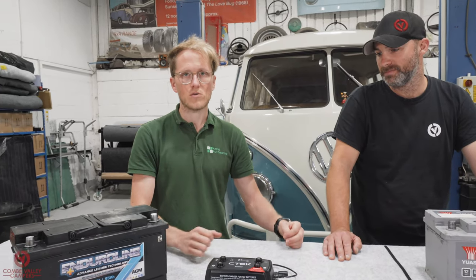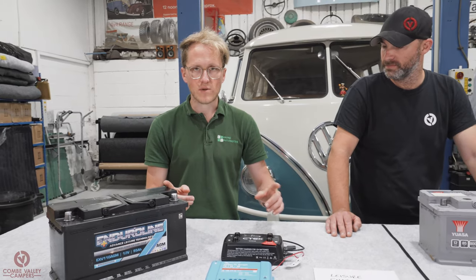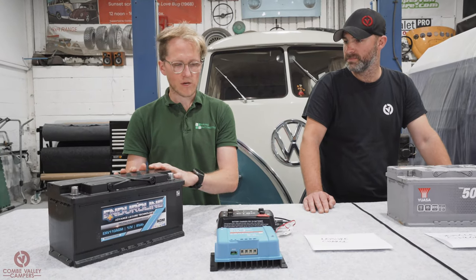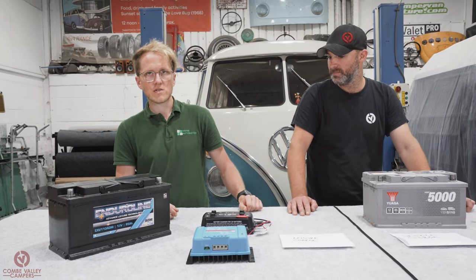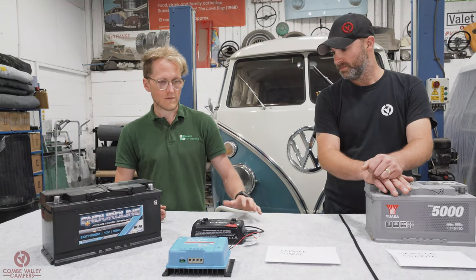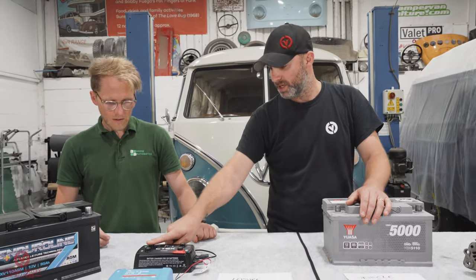They still perform the same split charge functions but cater to differing voltages and different battery technologies. It's much easier to use a different technology battery — lithium, AGM, or gel — between your van battery and leisure battery. Both chargers have different settings for the optimal charge voltages for those battery types to maintain their lifespan. This CTEK unit also has a built-in solar input, so you can connect a solar panel directly to it as well.